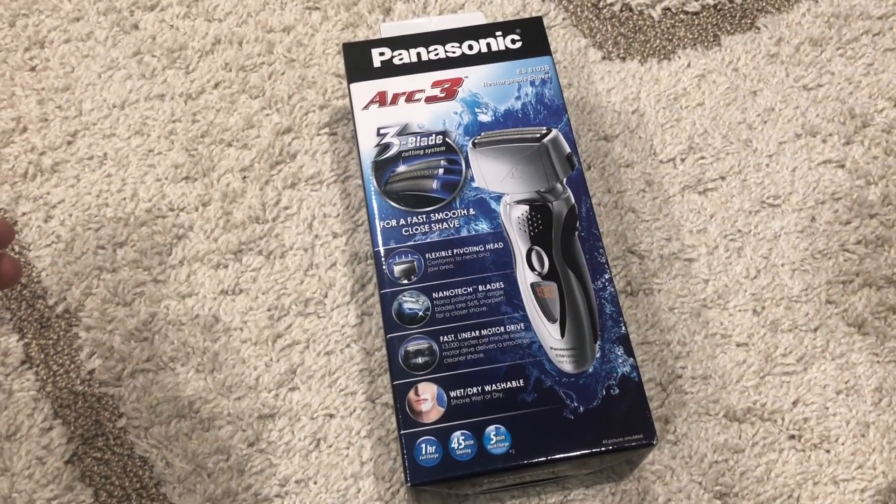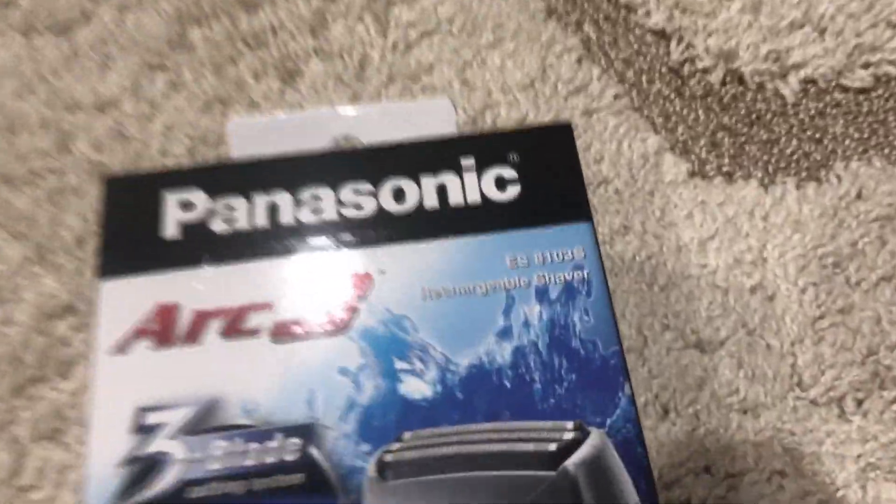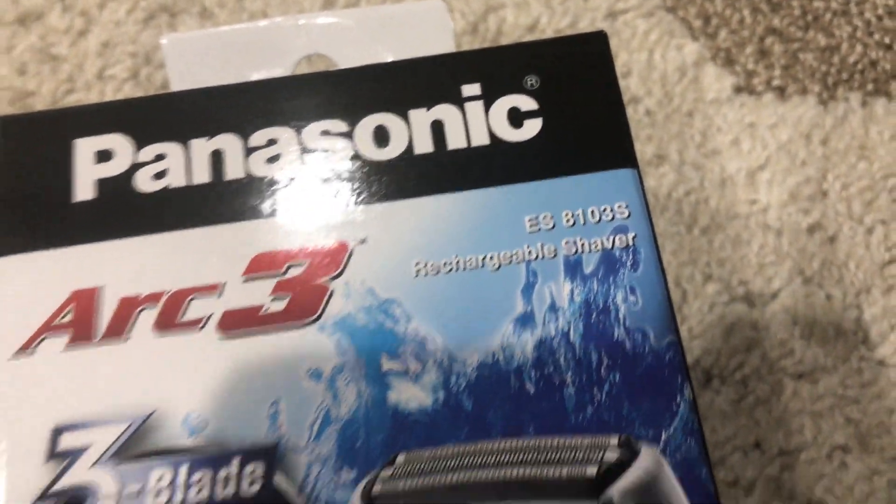Hey everyone, Jonathan here, and we're going to be taking a look at a Panasonic rechargeable shaver that I purchased. You can see the model number right there.